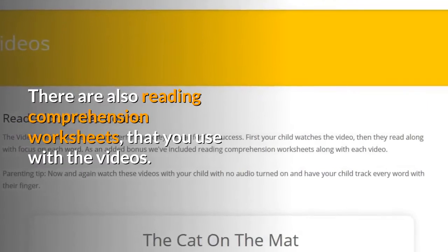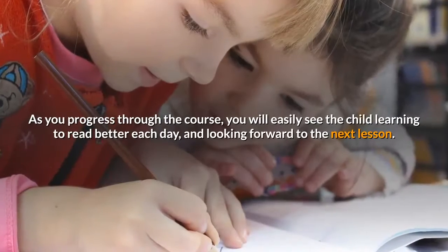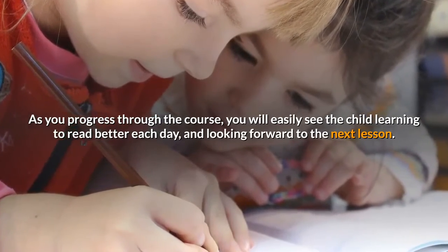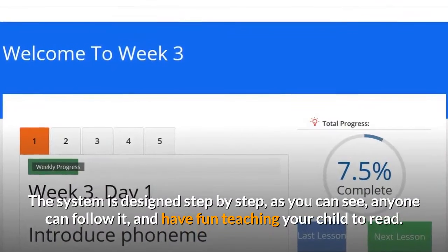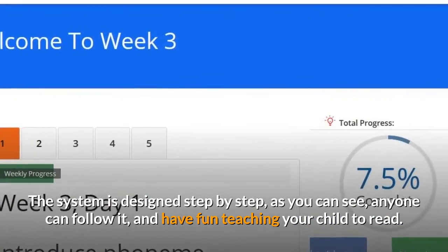There are also reading comprehension worksheets that you use with the videos. As you progress through the course, you will easily see the child learning to read better each day, and looking forward to the next lesson. The system is designed step by step — as you can see, anyone can follow it and have fun teaching your child to read.